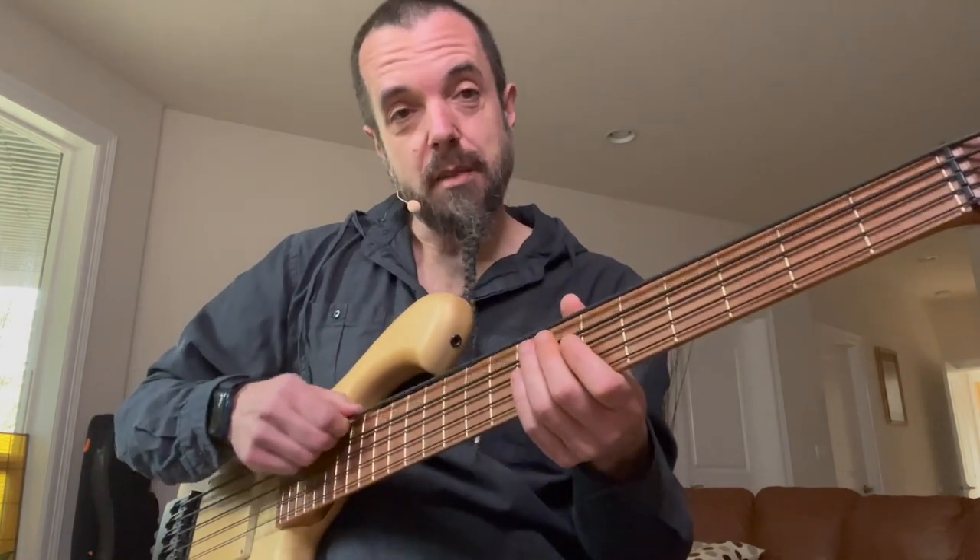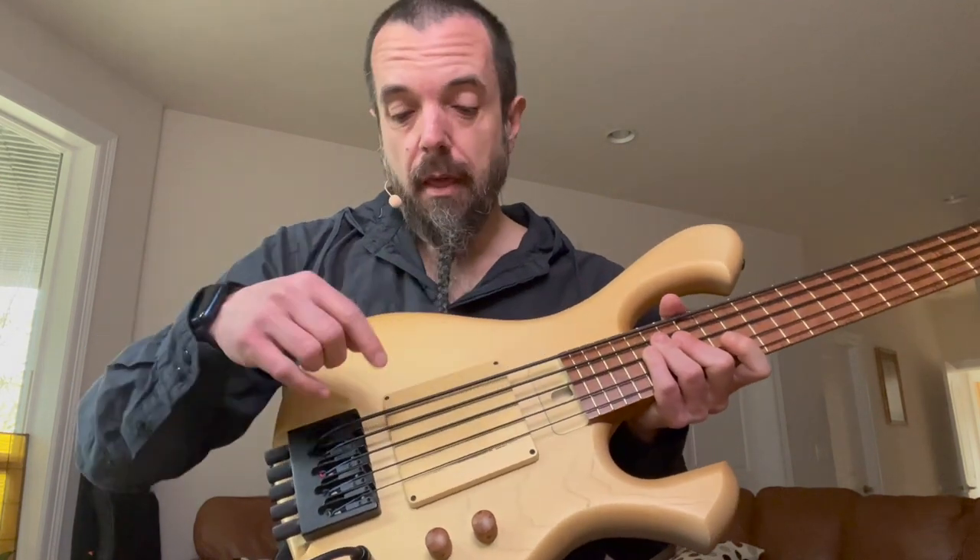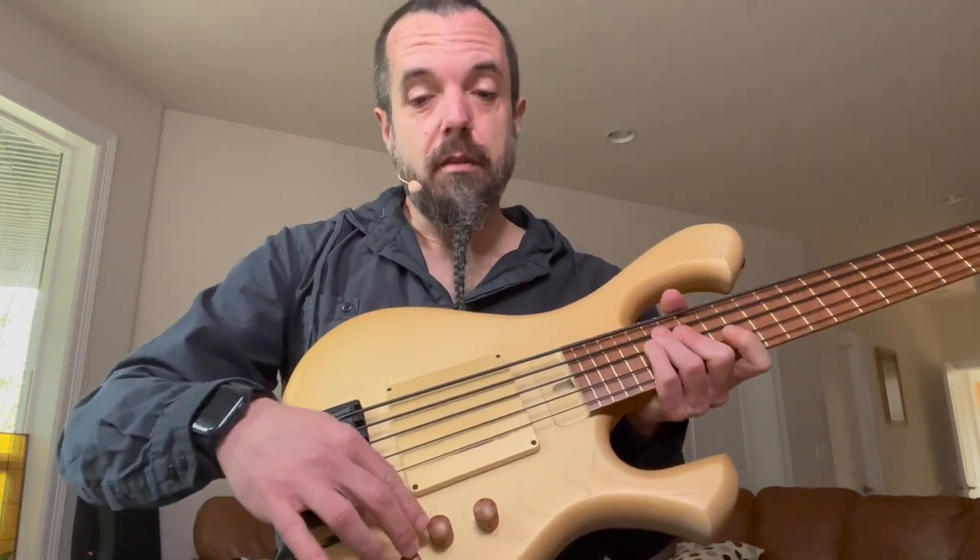So the 5-string — I have some tape-wound strings on here from D'Addario. Headless design, 5-string, so all the tuning pegs are down here. Went totally passive. Inside here are two soap bar pickups. And this is just volume, tone, volume, tone — so I can change the volume and tone of each pickup independently. Super versatile. Completely passive. No batteries.